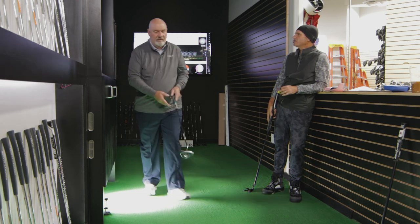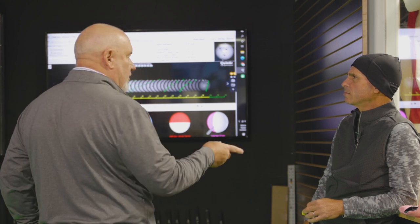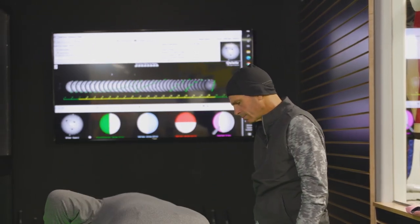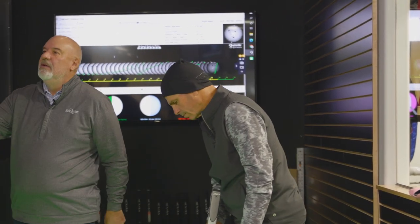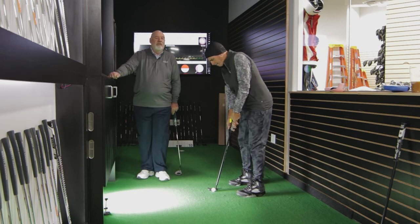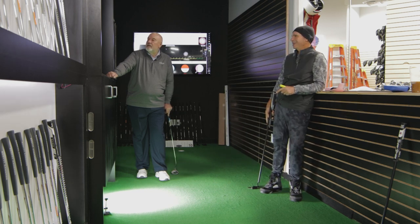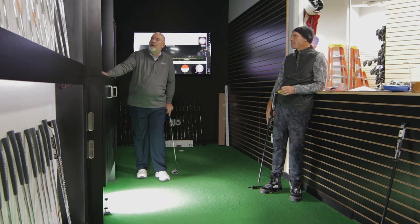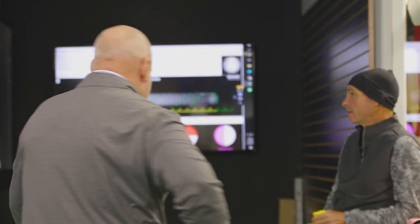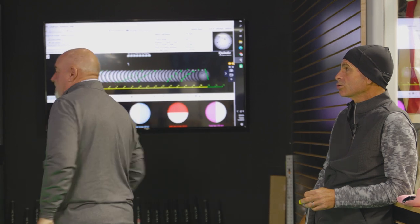Kind of got the same thing, but launch is better. Overspin is great. We're just a little bit inside. So here's what I want you to do — I want you to try to put a little cut spin on it. I'm not going to tell you how to do it, just try to do it. Give me a little cut spin. You put zero on it. Zero. Let's do that again.